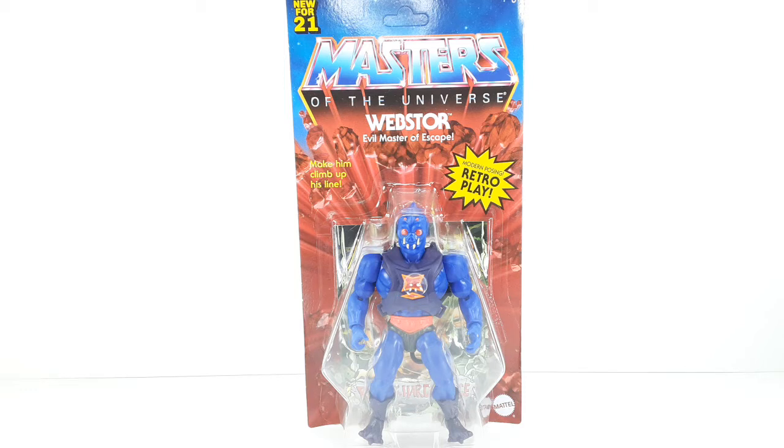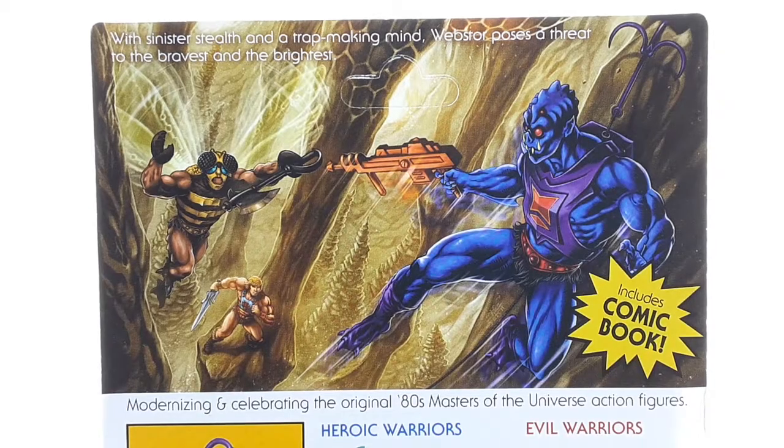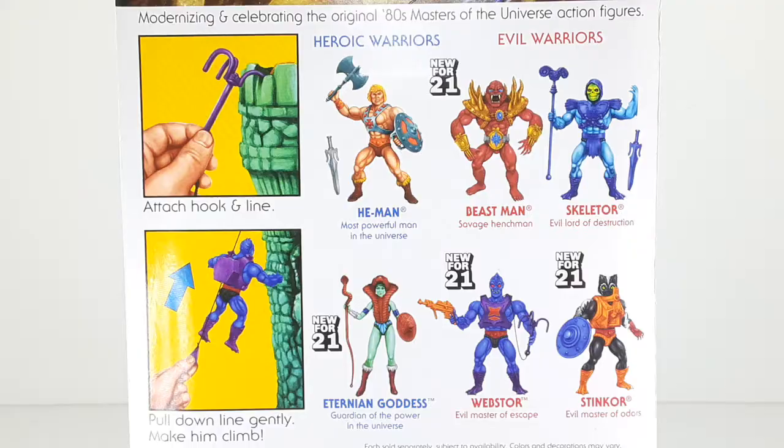Let's get started. This is the front side of the packaging, and this is the back side of the packaging right here. In the back we can see Webtor, He-Man, and Buzz-Off. We already know we are getting a Buzz-Off, so that's pretty good. I really like this art piece — it's very nice. And of course back here we can see the other figures in the wave. I do have every single one of them and I will be reviewing every single figure.